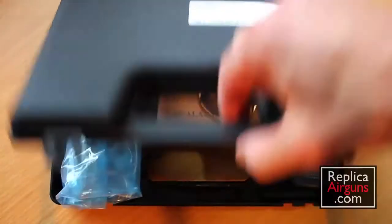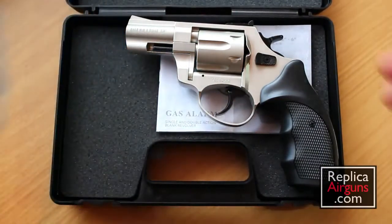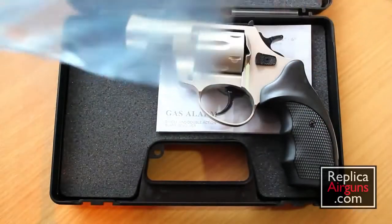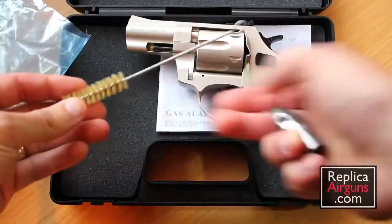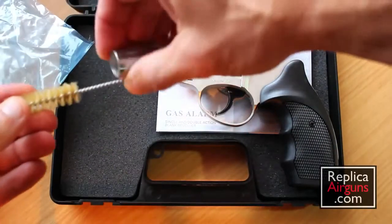This is the case that it comes in. It's not an overly large case, but it fits the pistol nicely. It comes with the manual underneath, which we'll get into, and a few accessories. There's a cleaning rod, and this is a flare adapter that screws into the barrel for shooting off flares.